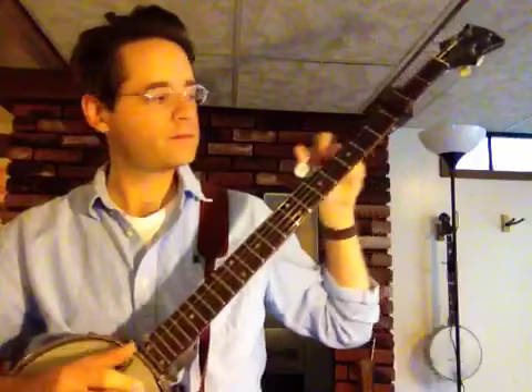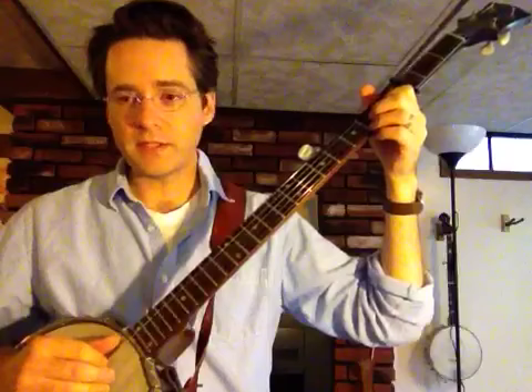It contains three chords: a C, an F, and a G7, in C tuning. It sounds like this — I'll do it kind of slowly. 'I'm riding on that new river train. Riding on that new river train. It's the same old train that brought me here. Soon gonna carry me again. Darlin', you can't love one. Darlin', you can't love one. You can't love one and have any fun. Darlin', you can't love one.' It repeats for as many verses as you want to make up.